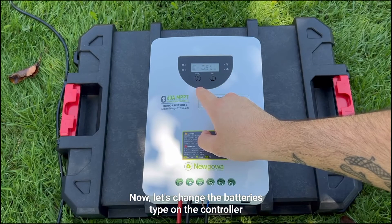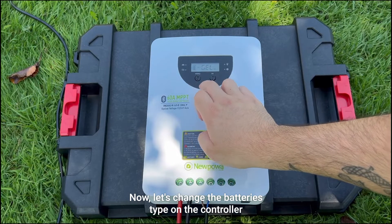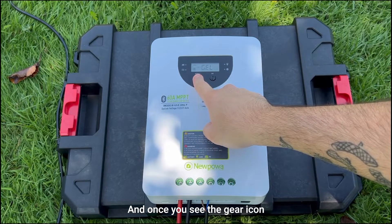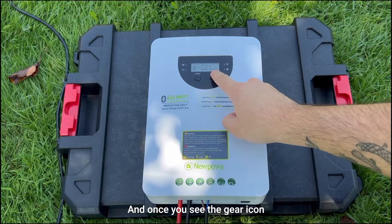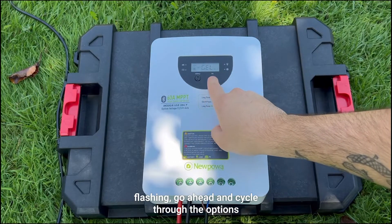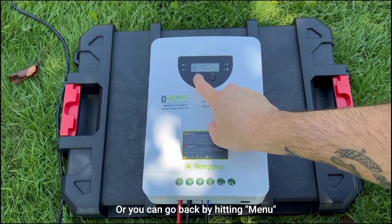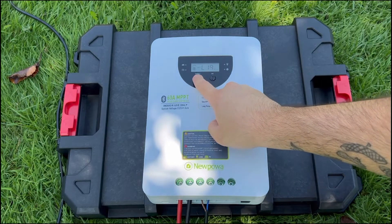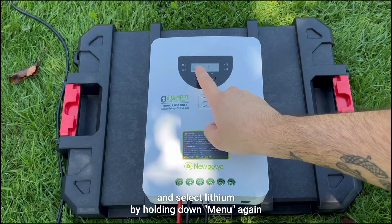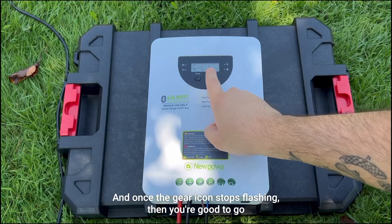Now let's change the battery type on the controller. You do that by holding menu, and once you see the gear icon flashing, go ahead and cycle through the options by hitting okay, or you can go back by hitting menu. Since we're using a lithium battery, go ahead and select lithium by holding down menu again, and once the gear icon stops flashing, you're good to go.